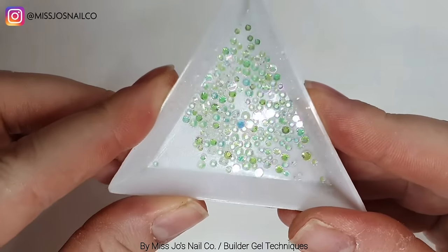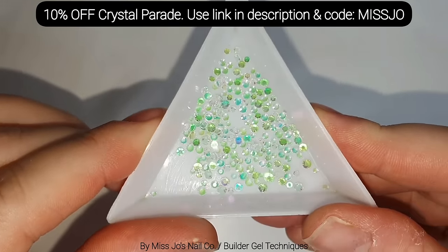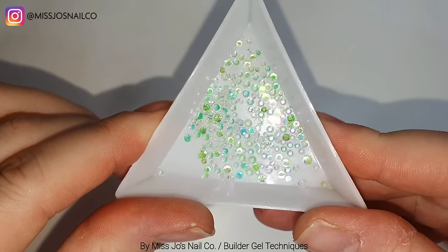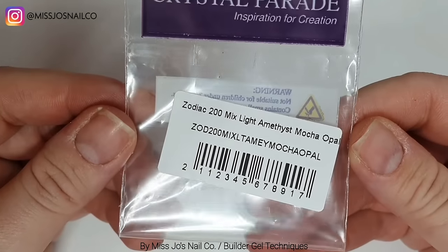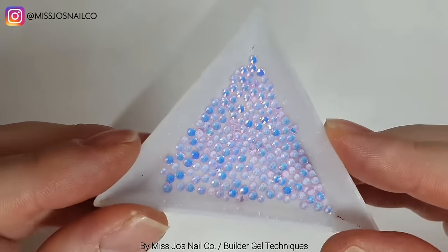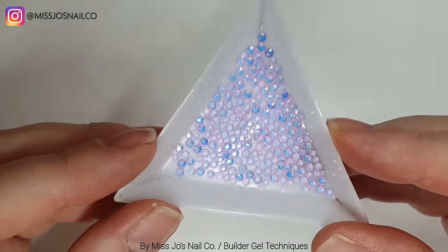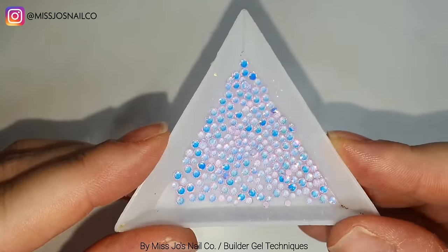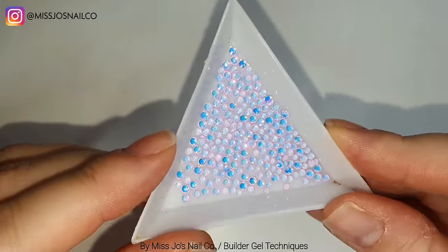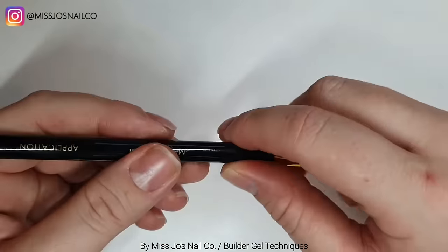You can get money off using the link in the description and the code Miss Jo. These are kind of iridescent - they've got a clear quality to them, so when you put them on different colours the crystals go different colours. And then we have these which are - are they pink? Are they blue? Are they purple? They're all of them. So we're going to use those today as well.